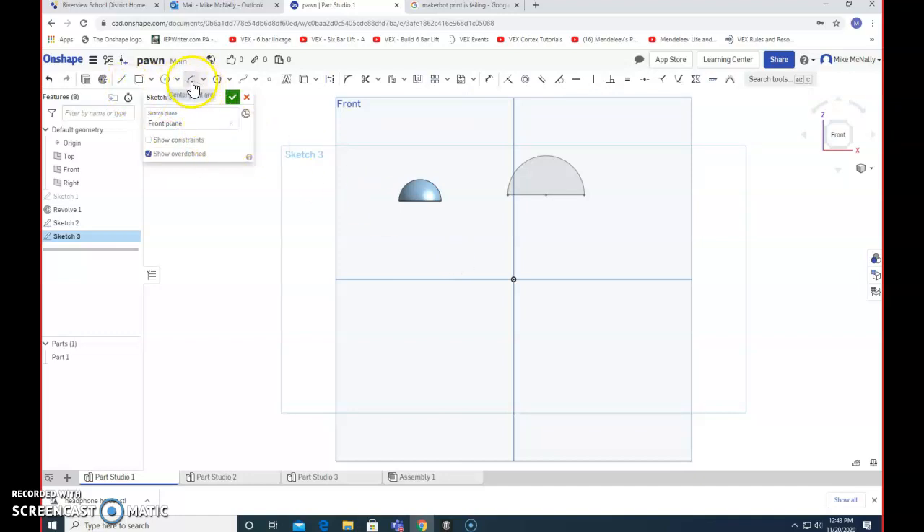I picked the center point arc — I tried a three-point arc but that wasn't what I wanted. With the center point arc I click, come out as far as I want to make it, and it goes like that. I can make as big an amount of a circle as I want. I'm going to stop where it looks like what I wanted.